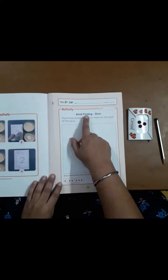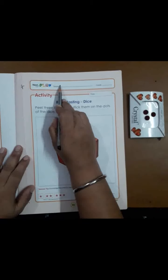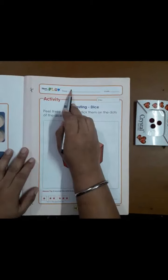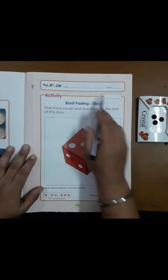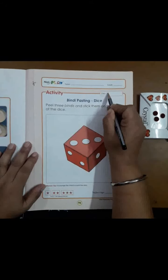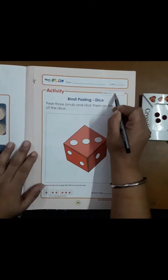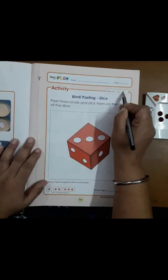I request all the parents to take out page number 95, which is bindi pasting on dice. Before starting your work, I request the parents to write your child's name on the top of the page and update the date — today's date is 6 June 2020.